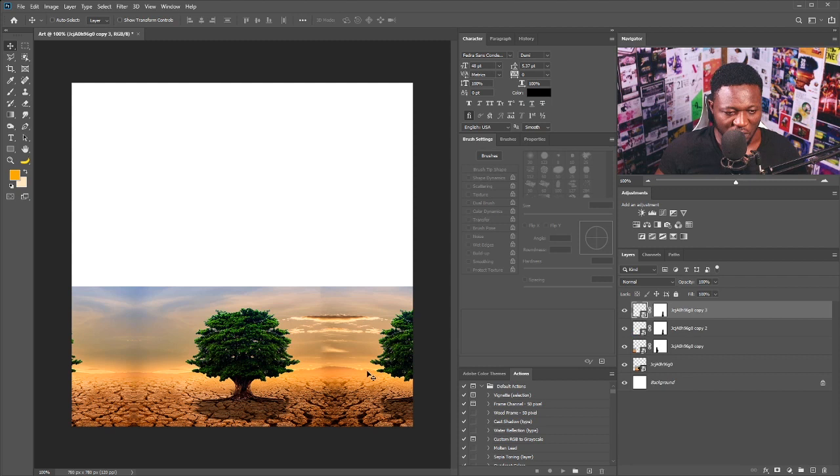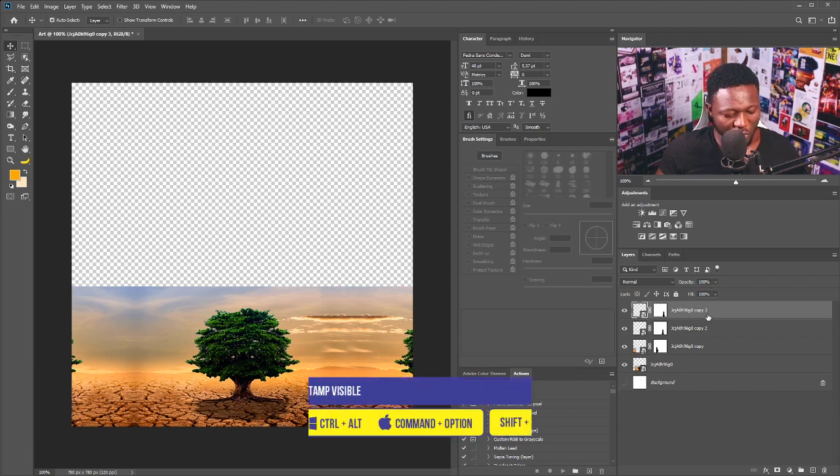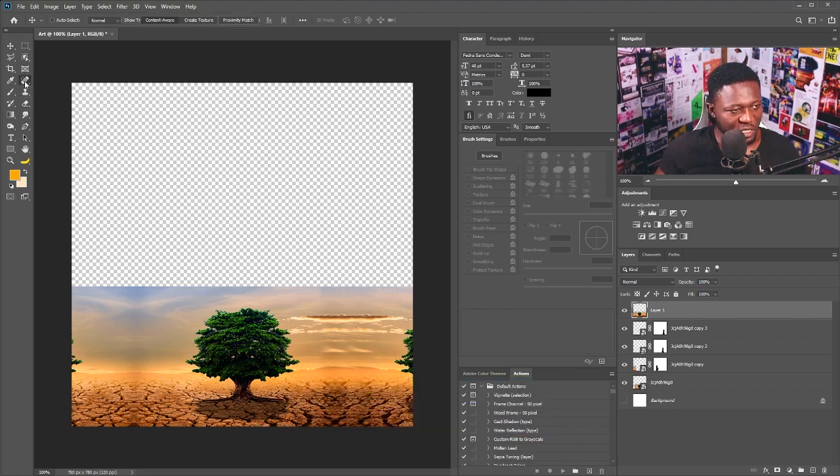I'm going to make a copy of this again and put it in like so. I'll hide this one, then hold down Ctrl+Shift+Alt+E to stamp visible of all the layers. Then I'm going to select the Spot Healing Brush tool and just brush like so, doing the same thing on the other side.